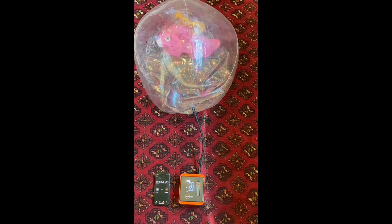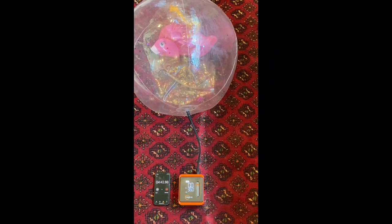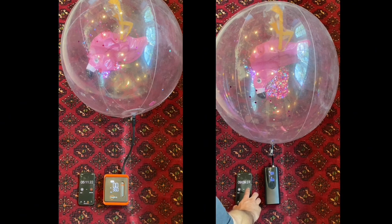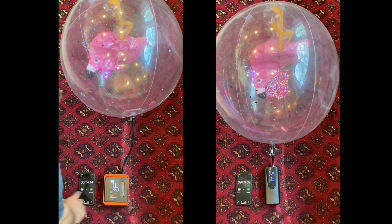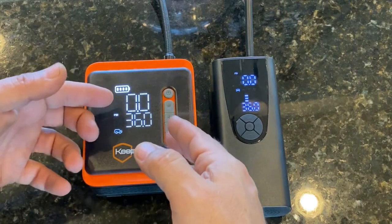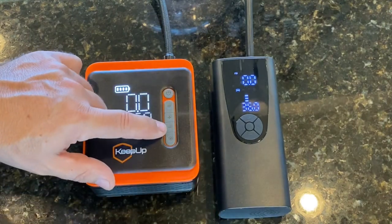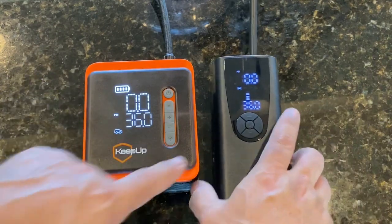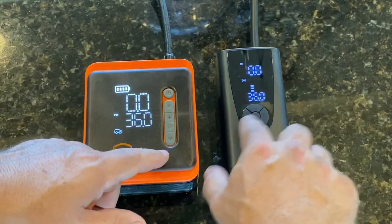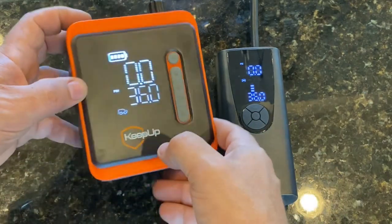I ran an identical test comparing this inflator to another compressor of similar size. This inflator was much faster, inflating a beach ball in five seconds compared to nine seconds for the other. The screen on this one is also a lot brighter — the letters and numbers really jump out. The buttons are easier to see too; on the other unit you can barely read which button is for mode or light. This one is a lot easier to read in all lighting conditions.